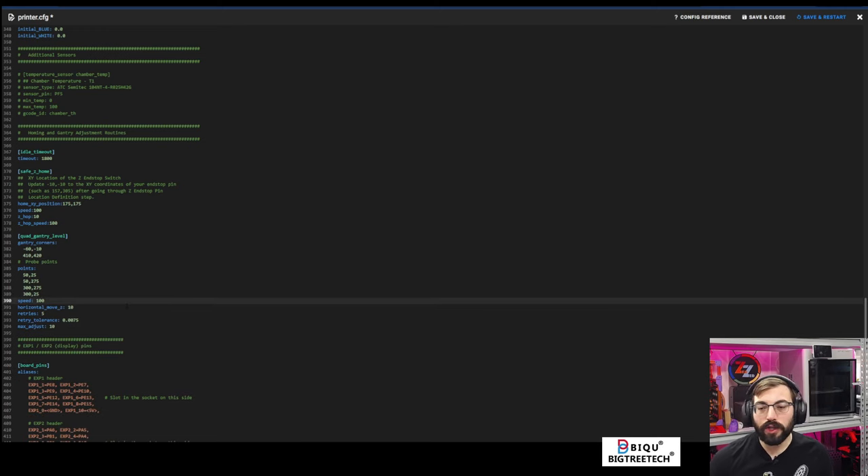I have the stock macros and I usually set a PID calibration macro — just the PID calibrate command as a macro. For this one I'm experimenting with 110°C on the bed and 260°C on the extruder. Then we have the CAN bus config. This is an EBB36 version 1.2, so it has the ADXL built in.